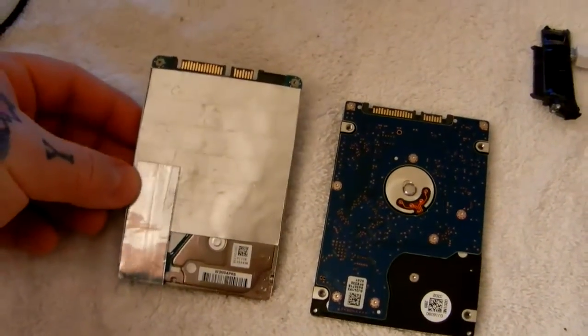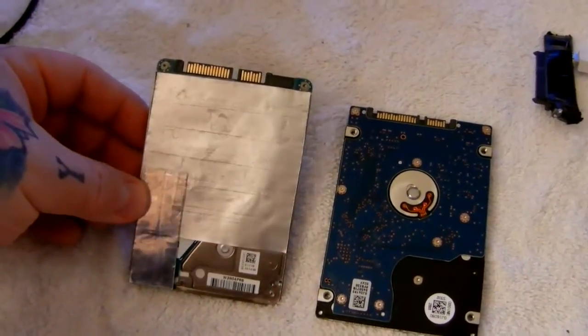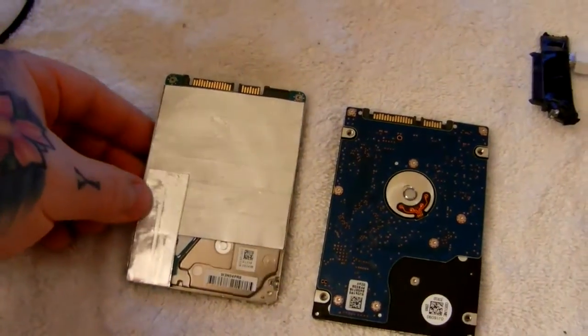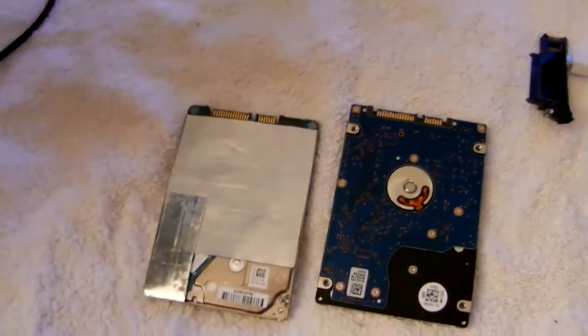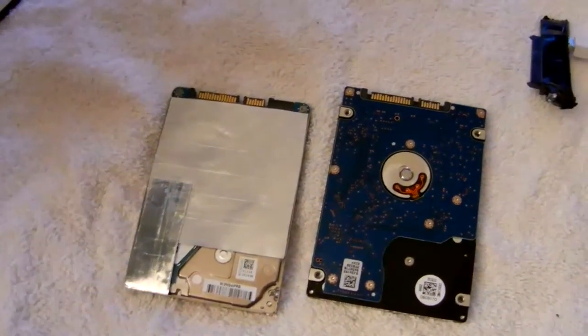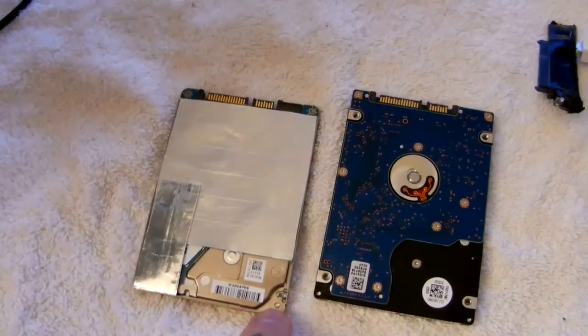If you don't have a laminating machine, what you can do is take tinfoil and coat both sides of it with tape — just clear plastic tape to cover up the controller board. If you open up an external USB hard drive, this is actually what is on the back of the controller board to protect it from electrostatic shock.